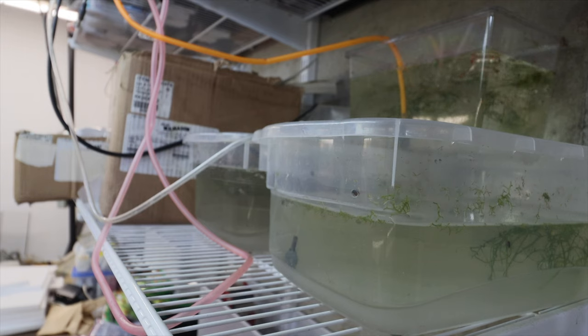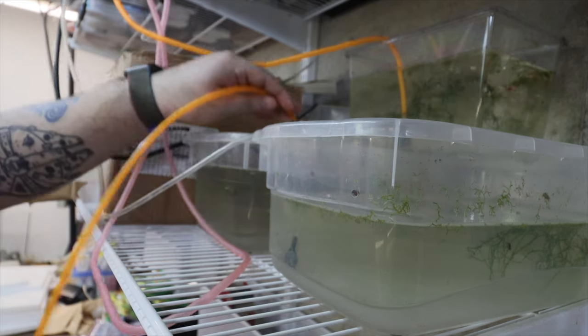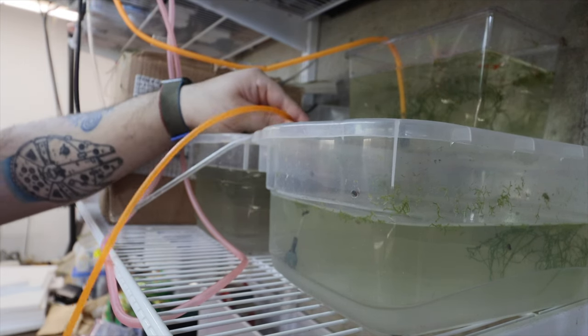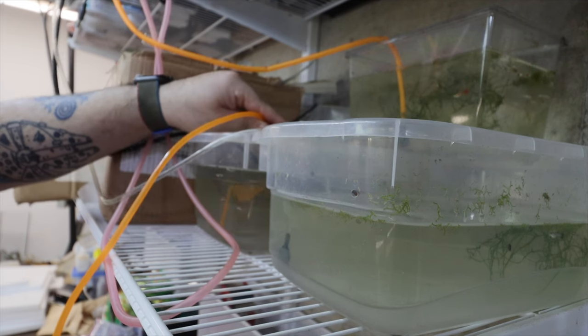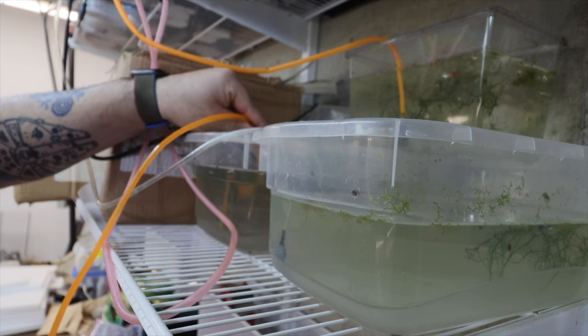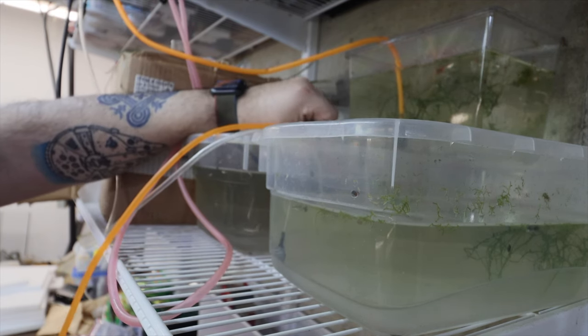I don't see any fry. This water is golden — if you have any indoor or outdoor plants, this tank water is great for them. Now we're going to go ahead and clean the second tank.